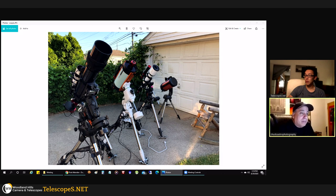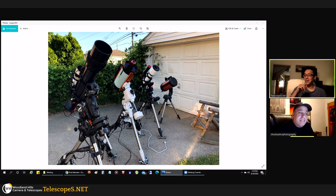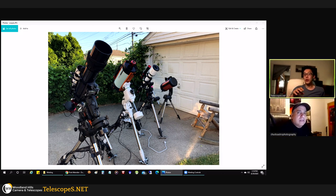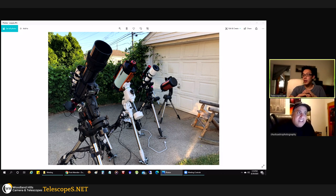Some of this stuff doesn't even exist anymore — like the Orion ST80 guide scope, you can't buy that anymore. Do you take inspiration from other people's equipment? I did — when I was looking for a scope to fit the Cygnus Wall end to end, I didn't know about the Explorer Scientific 127mm until I saw it in a YouTube video by Jeff Lucas. When I saw that and the price, I said that's the exact scope I wanted.